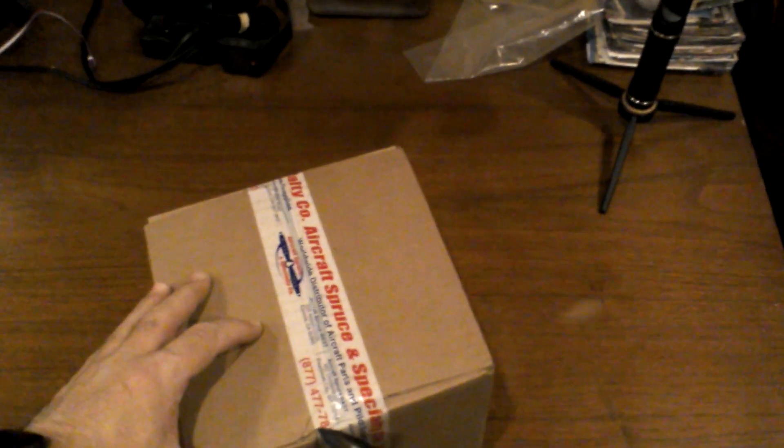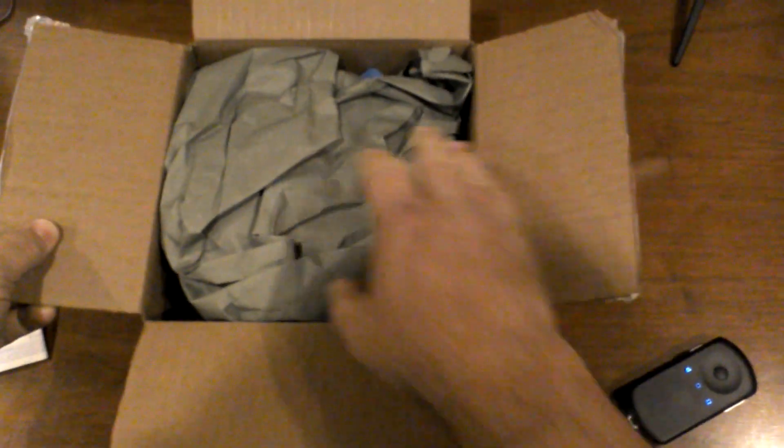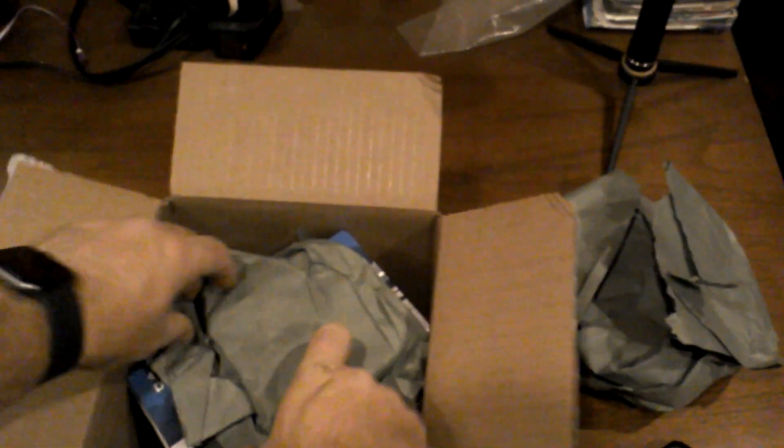I pre-ordered this through Aircraft Spruce and can't wait to see it. I'm actually cutting the tape. Of course, my paperwork showing that I purchased it. We've got paper, we've got some more paper, and then we have the box shoved inside there. Here we go — the Dynon D3 unboxing.